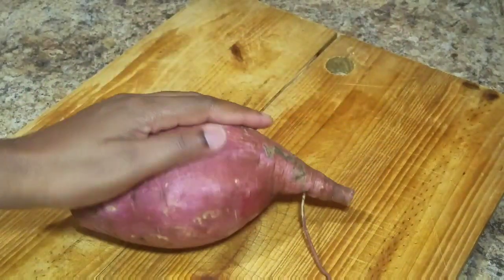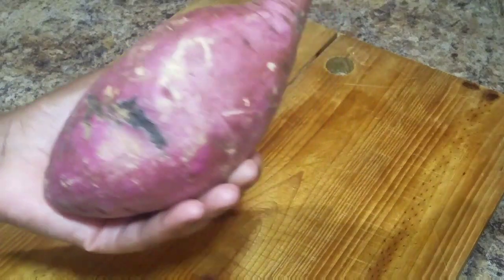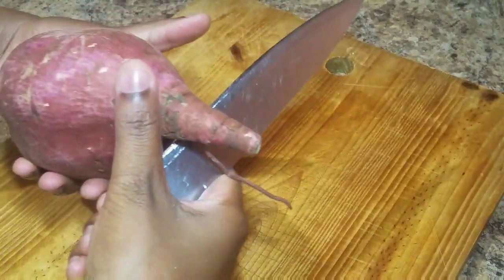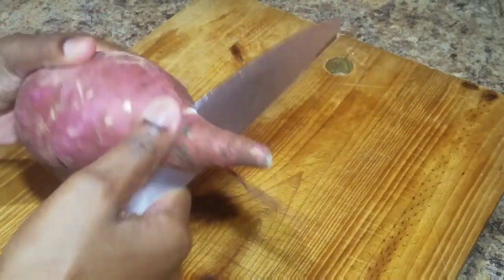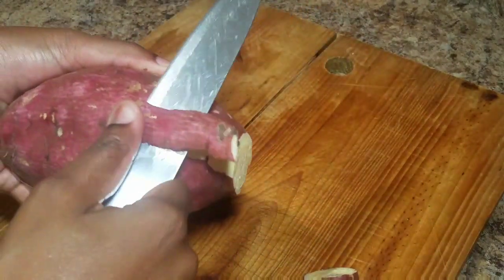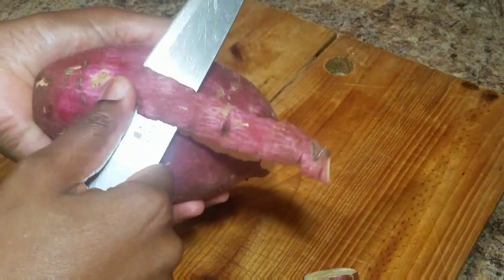So this is my potato — I'm using one and a half sweet potatoes, and as you can see they're nice sizes. Once it's crushed and fluffy it can serve up to four persons.